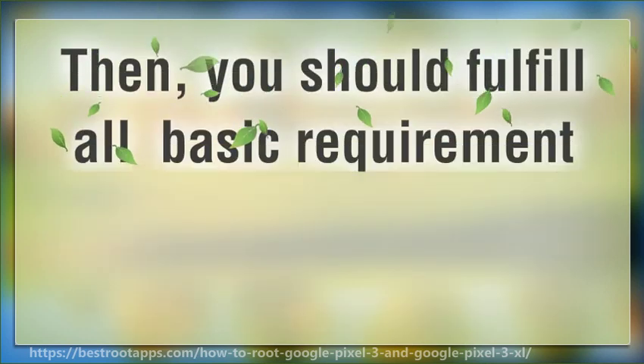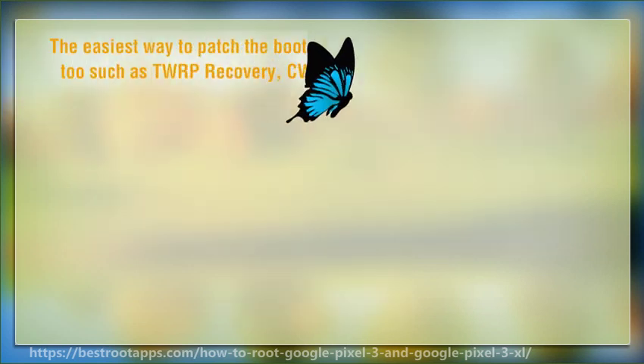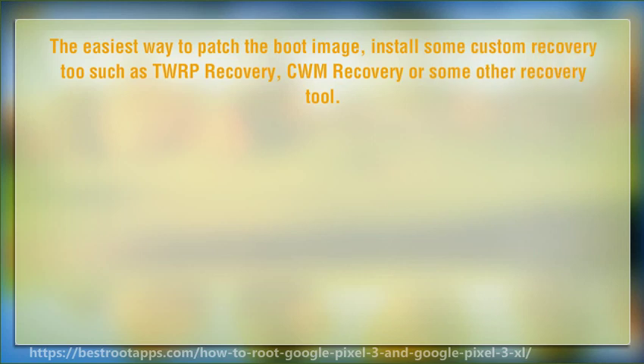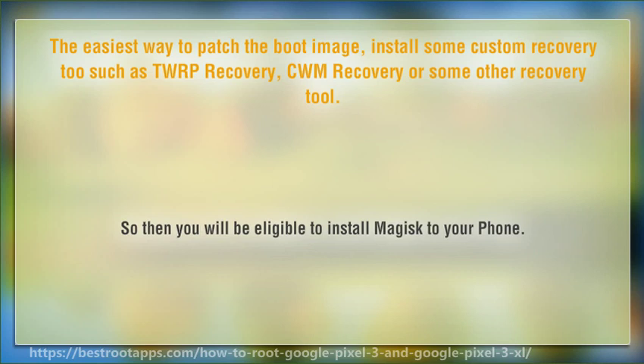Go back one page and near the bottom of the list you should see Developer Options. You should see an OEM unlocking option without scrolling down. The easiest way to patch the boot image is to install a custom recovery tool such as TWRP recovery, CWM recovery, or another recovery tool — then you will be eligible to install Magisk to your phone.